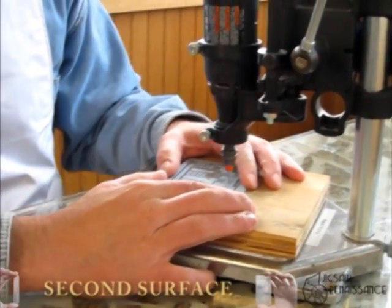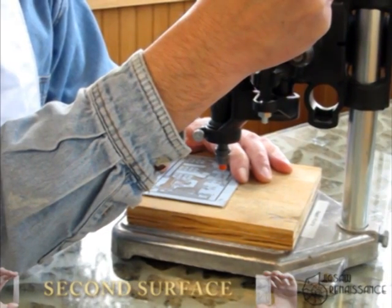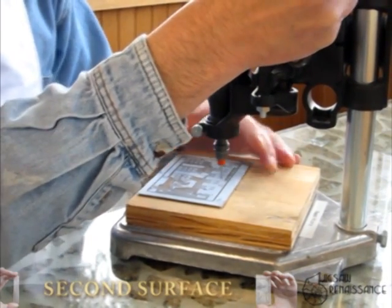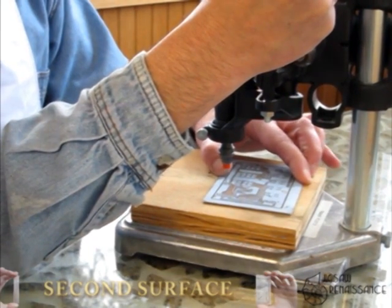I've got four mounting holes and I'm going to drill just a pilot hole in them right now. It's going to help me line up my artwork to the other side.